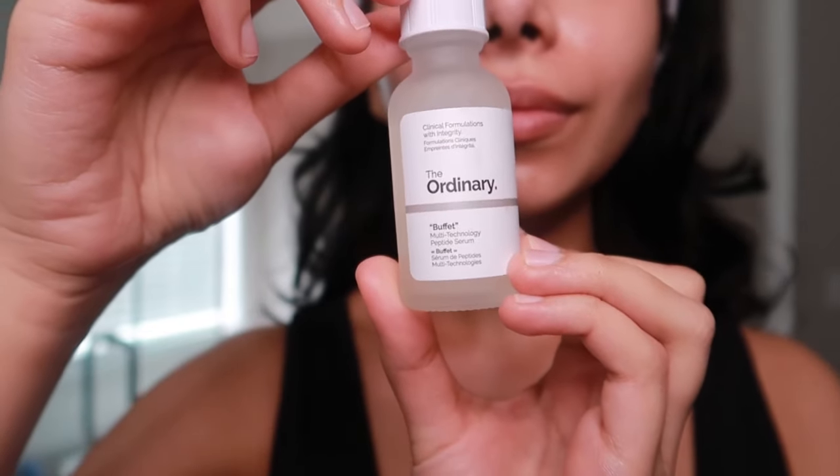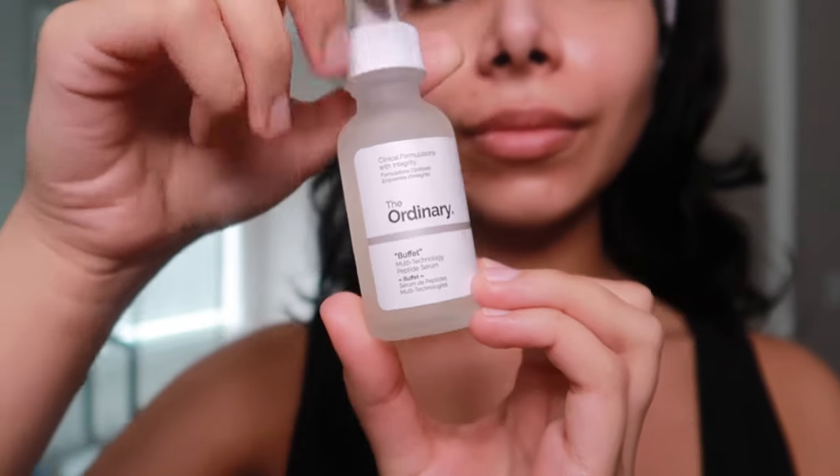I also really love the Ordinary Alpha Arbutin Serum. I love how gentle Alpha Arbutin is, yet it's so effective at evening out my skin when I consistently use it. I'm also using another serum from the Ordinary — it's the Ordinary Buffet Serum, which is a multi-complex blend of peptides, probiotics, amino acids, and hyaluronic acid to help plump the skin and target multiple signs of skin aging all at once.